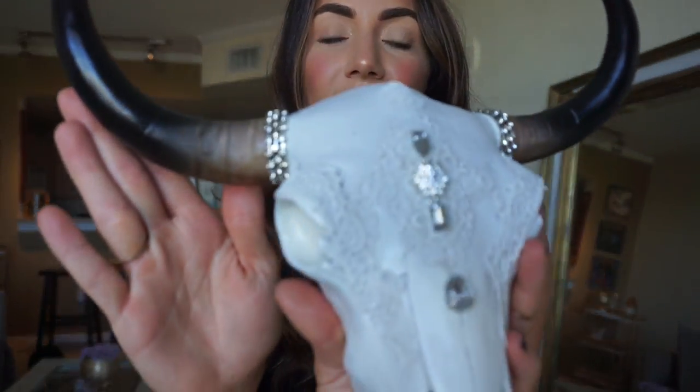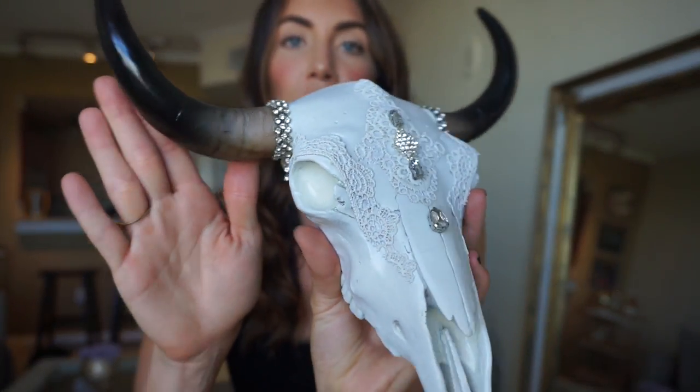As you can see it is just absolutely beautiful, and this is something you can hang above your fireplace. You could put it in your bathroom, your bedroom, it could be a centerpiece for a table. It is just a great item to have in your house, apartment, or whatever space you may have. I'm very happy with how it turned out, so stay tuned to watch the tutorial and see how you can make this for yourself.